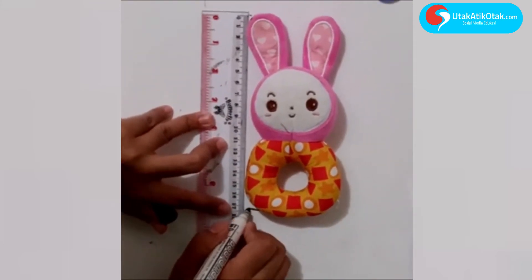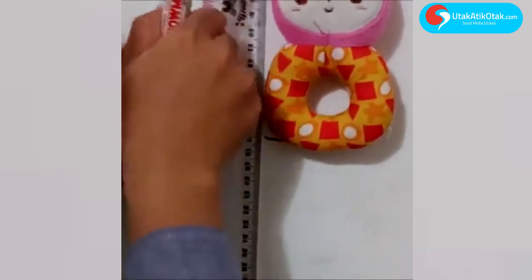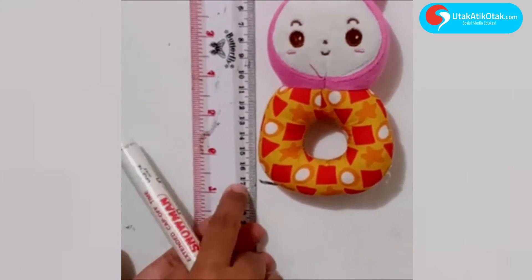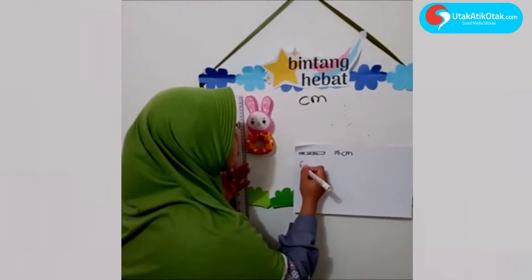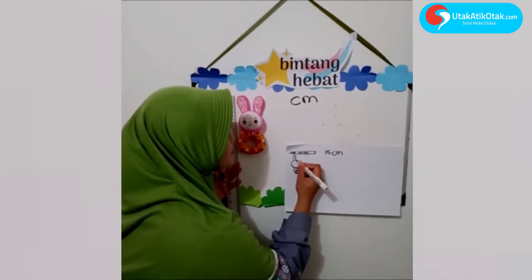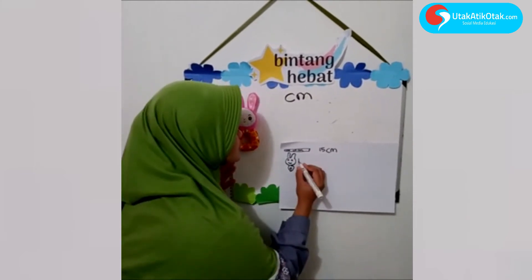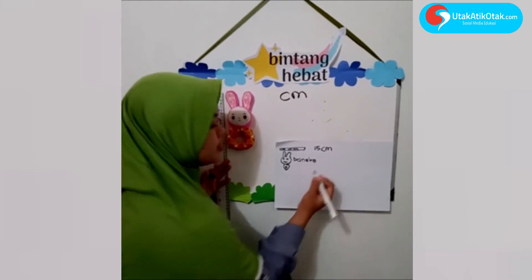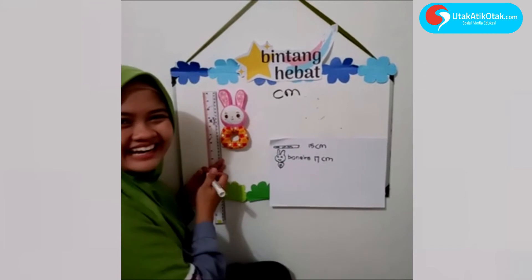Di sini anak-anak, berapa ini ya? Angka berapa ini? 1 sama 7 — eh, benar! Pinter banget. Kita gambar boneka kelinci. Boneka kelinci berapa? Kita kasih tulisan B-O-N-E-K-A. Boneka berapa tadi? 17 cm — benar!